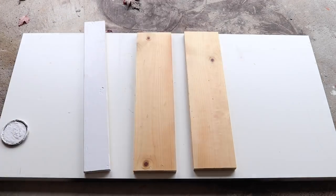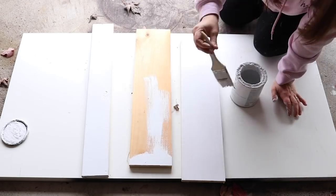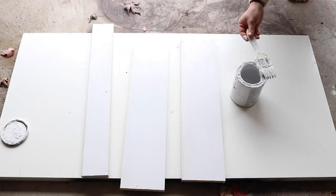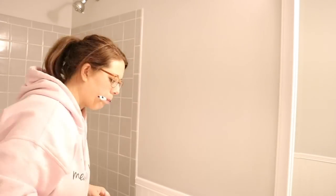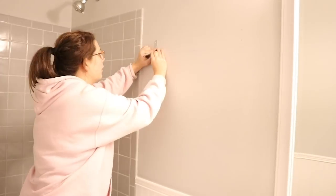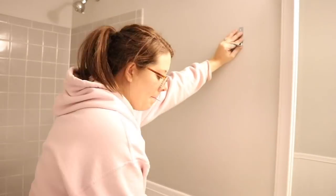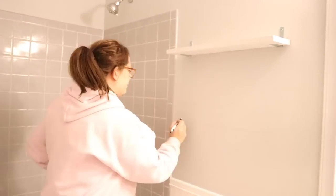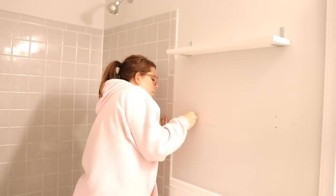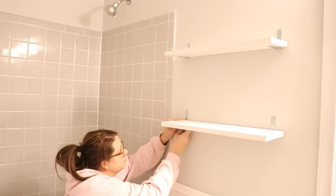I have a 1x4 board and two 1x6 boards that were scrap wood from my garage, and I'm giving them a coat of white linen chalk paint. With the two 1x6 boards I'm going to make shelves to hang on the wall above the toilet, using L brackets as my shelf brackets — they come in a pack of four from Home Depot. My shelves are narrower than regular shelves so the smaller L brackets hold them better. I measured where each shelf needed to be, used anchors on the wall to screw in the L brackets, then screwed the wood into the L bracket from the bottom.